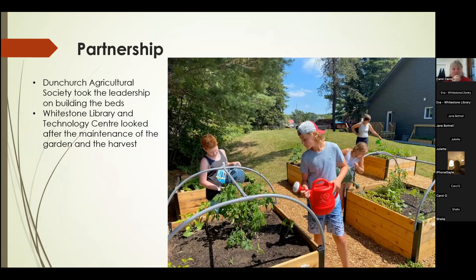As part of the partnership, the Dunnchurch Ag Society took the leadership on building the beds and then the library and technology center looked after maintenance and harvest — a great partnership. A lot of kids, grandkids of members who were both library members and ag society members, helped maintain the gardens. It was a good learning opportunity for youth to understand how a vegetable garden works and have those skills for the future.